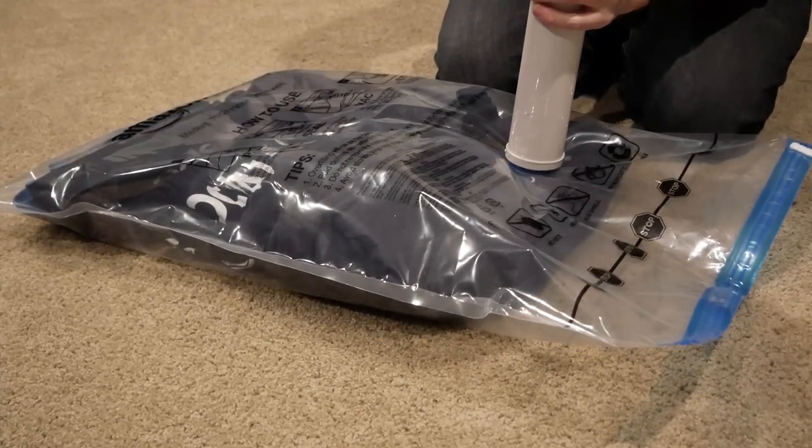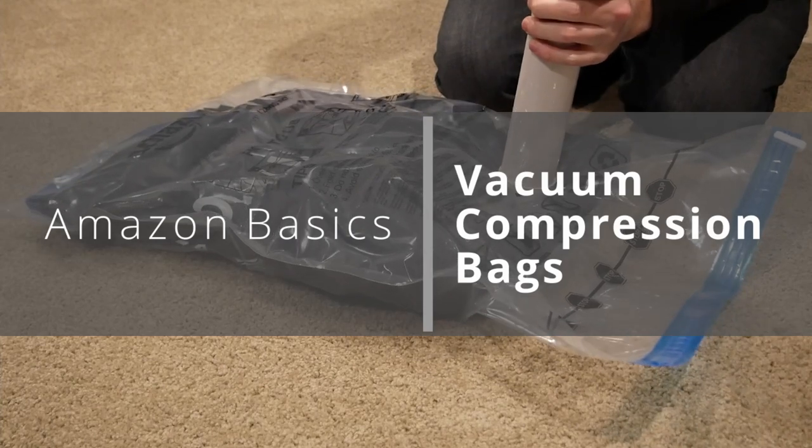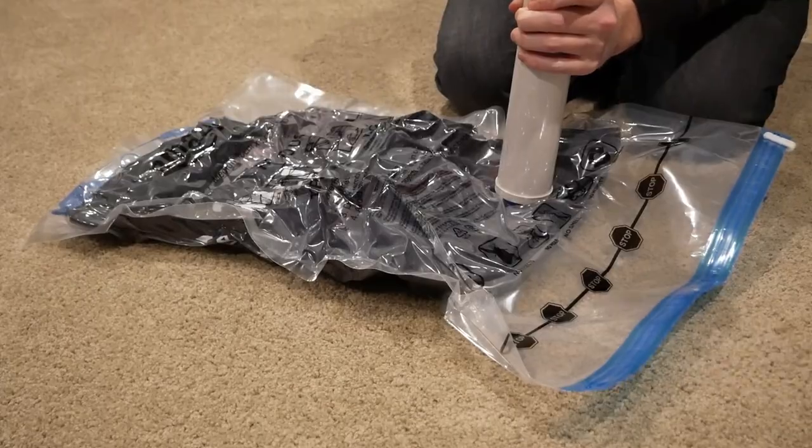Howdy everyone! Today we're taking a look at the Amazon Basics vacuum bags. This particular set is the medium variety, measuring 28 by 20 inches, and I think that's just about perfect for many laundry and packing type tasks.